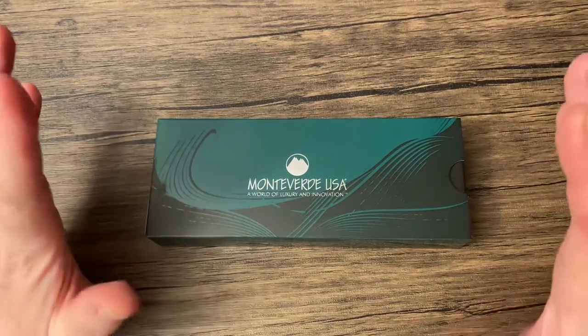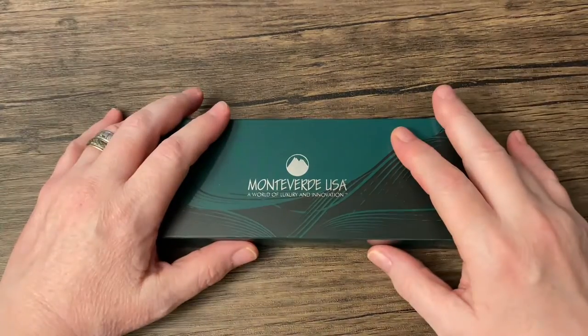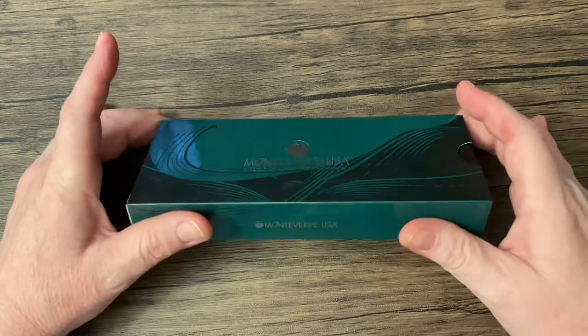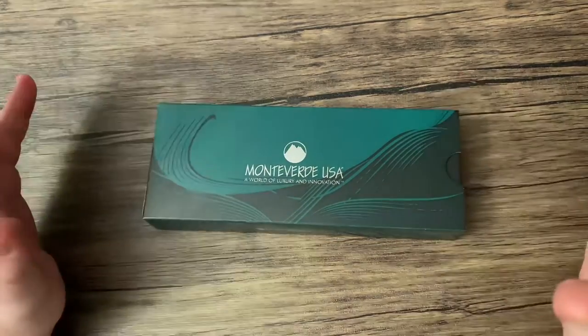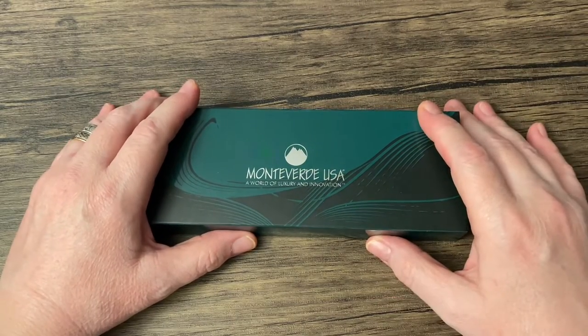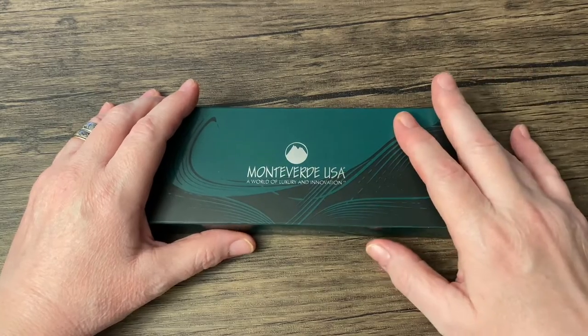Call me crazy, but I'm going to accept entries from all over the world. With shipping, it would make sense to have it USA only, but what the heck — I really want to thank you guys for being subscribers, so I'm going to take the hit for it.